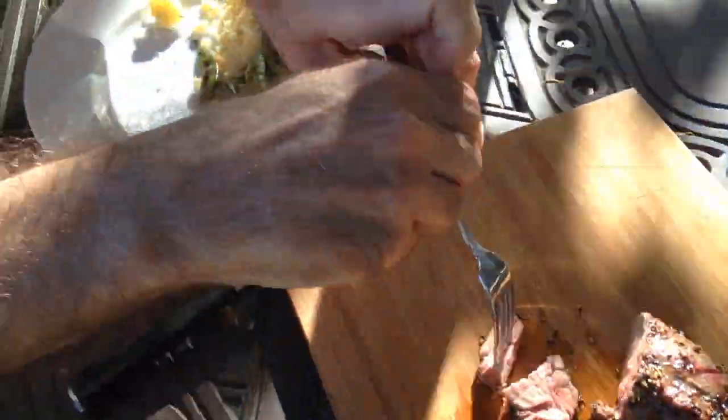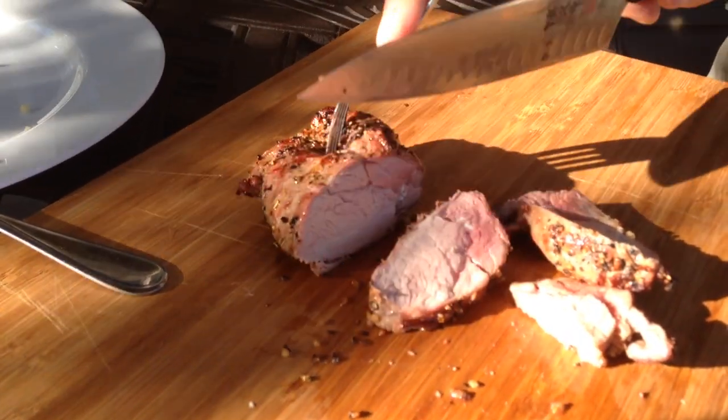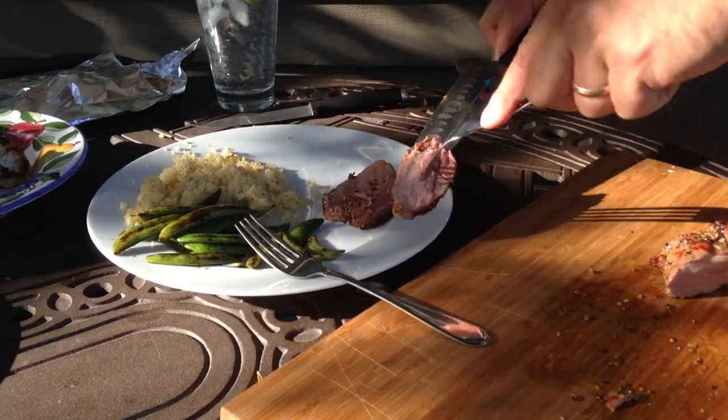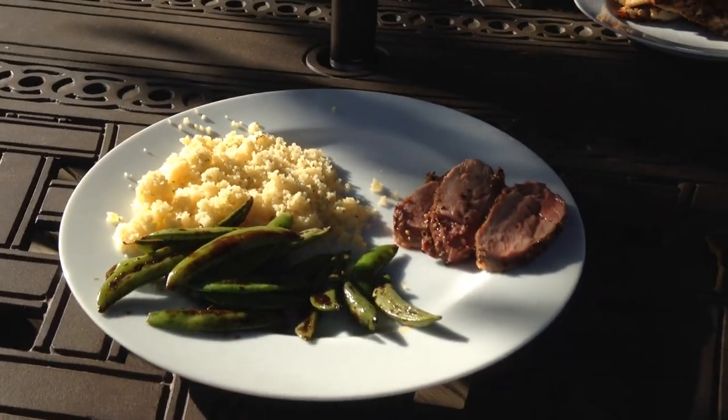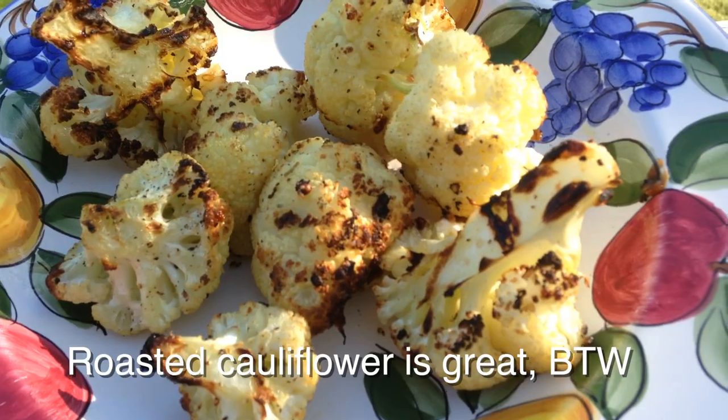We're going to have our camera guy Jeff take a quick bite. Mmm, it's good. Yeah. I'm just going to slice it thinly. Alpaca with couscous and pea pods — it's a beautiful thing. Anyways, if you get a chance, get a pack of meat. In Minneapolis you can get it at the farmer's market, or I think you can order online. I'll put any links that are possible. Is it expensive? No. Mmm. It's awesome.